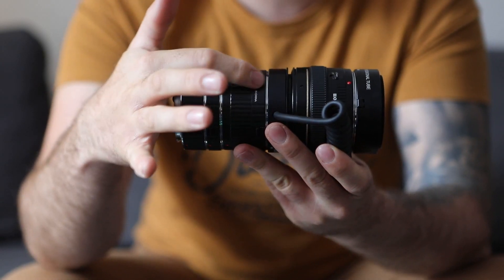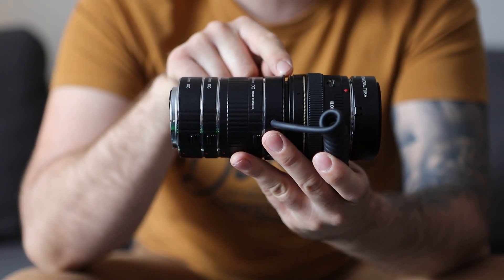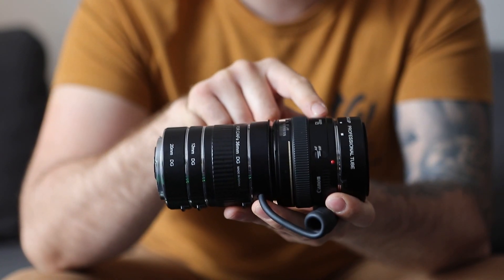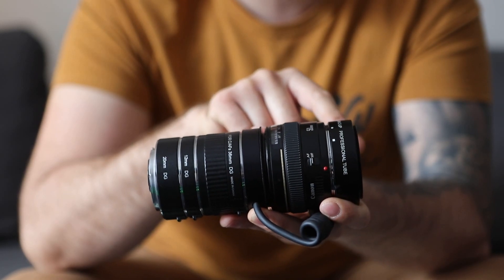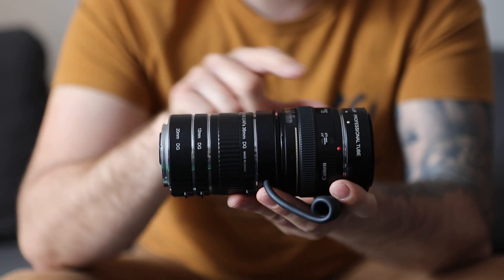Let's recap. Extension tubes. Step down ring — you will have this to suit your particular lens, mine is a 58mm. 50mm lens reversed. And then the Meikey reverse mount, which allows the camera to control the lens even though it's reversed.